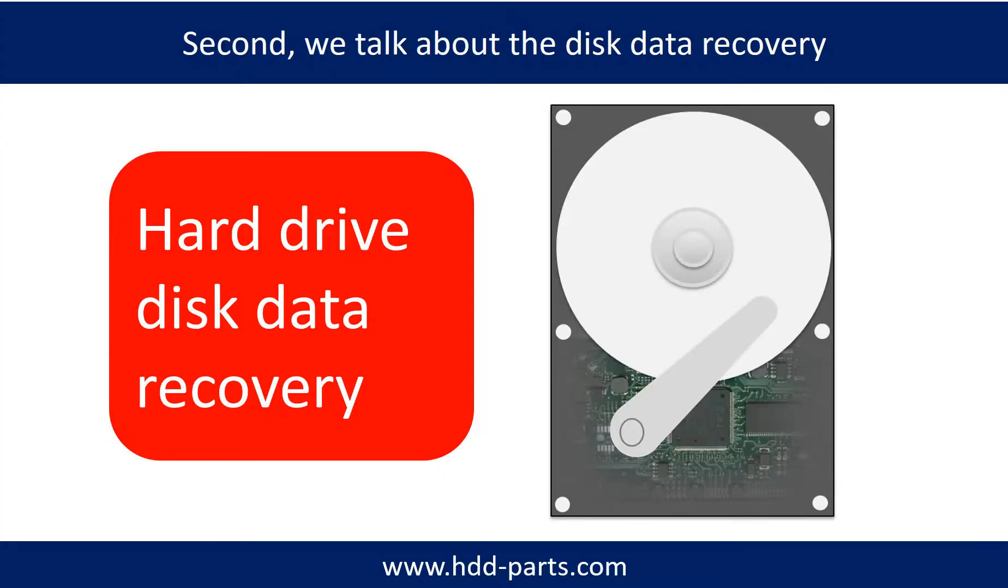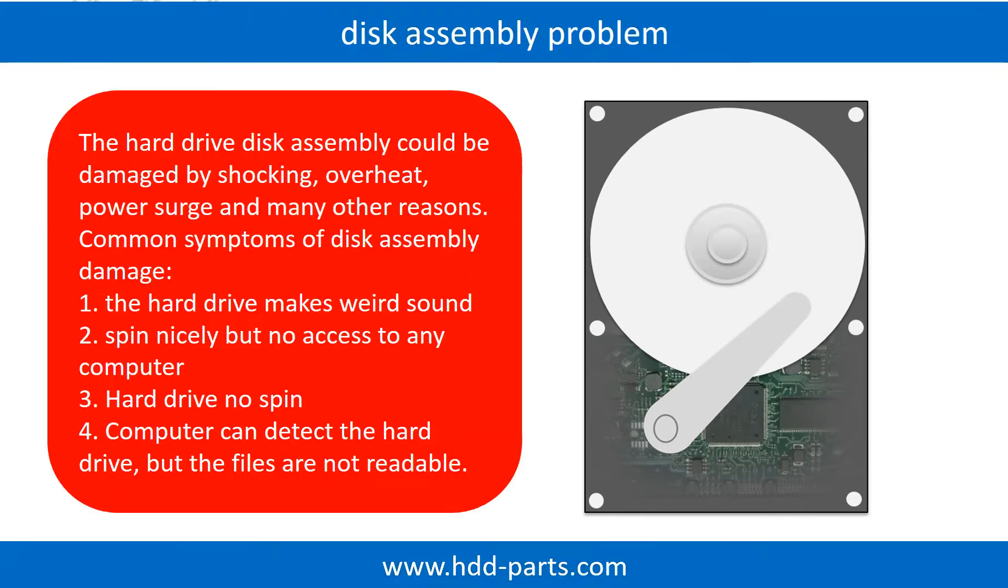Now let's talk about how to do disk data recovery by yourself. If the hard drive disk assembly is damaged, we can do disk data recovery to recover the data from the disks. The common symptoms of hard drive disk assembly failure are: 1. Hard drive makes a weird sound. 2. Spins nicely but no access to any computer. 3. Hard drive does not spin.